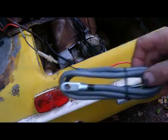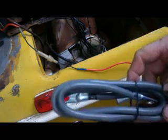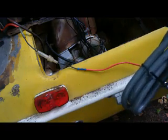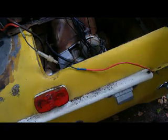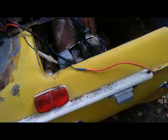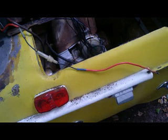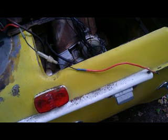I have heat shrink tubing to protect the splices when done, a new four-foot length of number four gauge cable — which may be slightly larger than the original, but larger is better than smaller for wire. I've got a butane soldering iron, automatic wire strippers, 65/37 rosin core solder, and a heat gun.